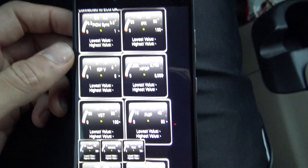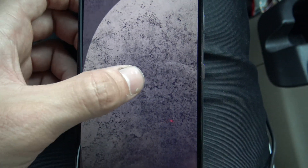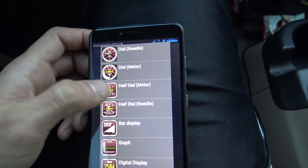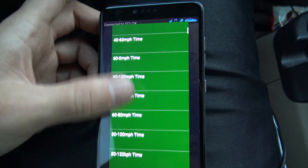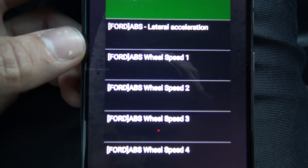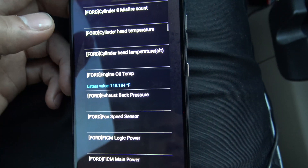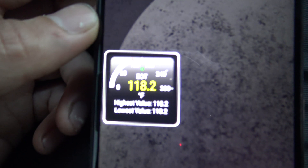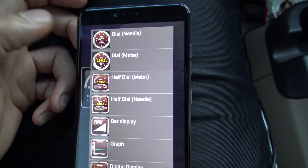Back to the main menu, go to Real-Time Information. I already have them set up, but if you didn't — blank screen — you'd hold that, tap Add Display. I like the half-dial meter but you can choose whichever you like. Scroll down to the Ford section; you can see they all have Ford in the front. We're looking for Ford Engine Oil Temp — right there. Set that wherever you like, so now we have an engine oil temp reading.